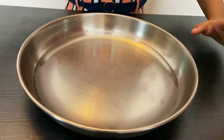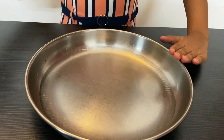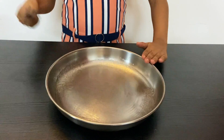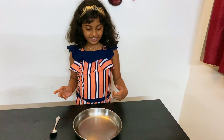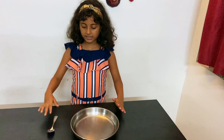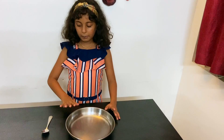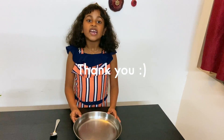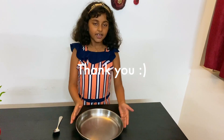Come look closely. That was my experiment friends. I felt the vibration when I did it really hard at the edge of the plate with my spoon, and I could see the vibration happening. Thank you for watching my experiment patiently.